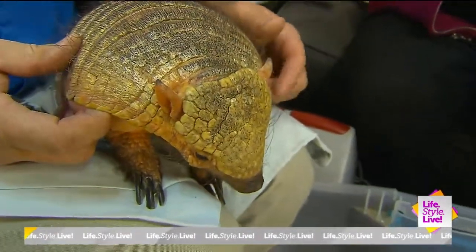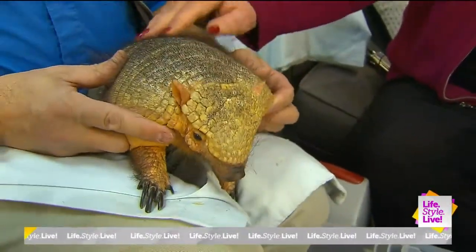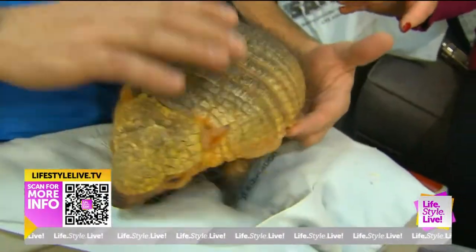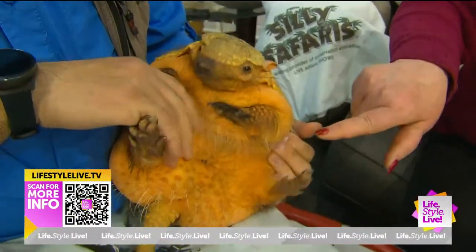This is Ruffles. We named him Ruffles because Ruffles have ridges. He's like a potato chip. And this is what we call a giant hairy armadillo. Most people don't realize that armadillos have so much hair on them. I didn't know that. See that big hairy belly? And he's very ticklish.